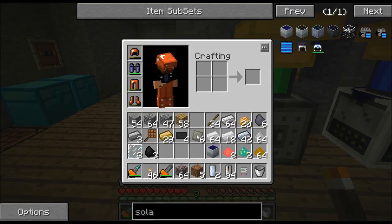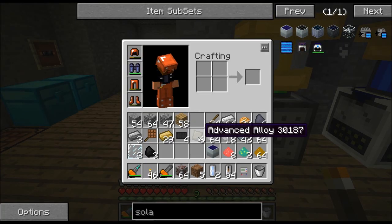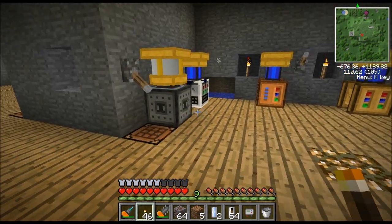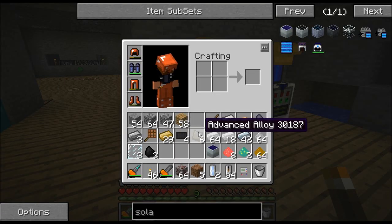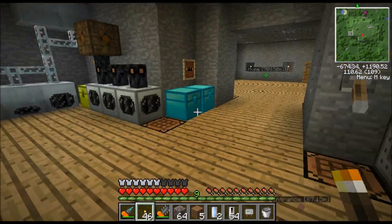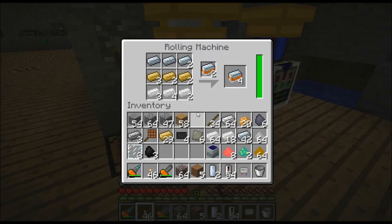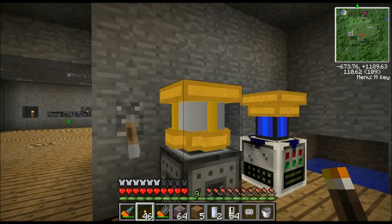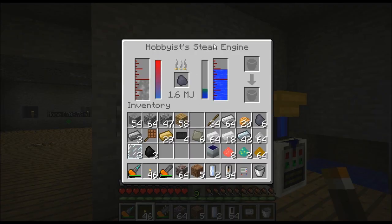What we'll have to make is an advanced alloy because we'll need advanced machine blocks. These things take two advanced machine blocks to make them, so we'll have to have this advanced alloy. The recipe for these has changed — it requires a rolling machine now. And the rolling machine requires MJ power.